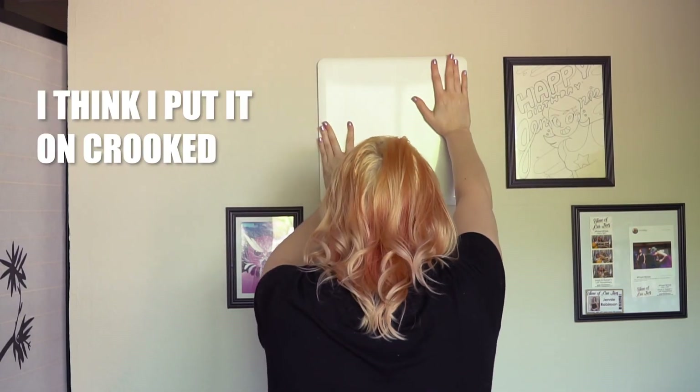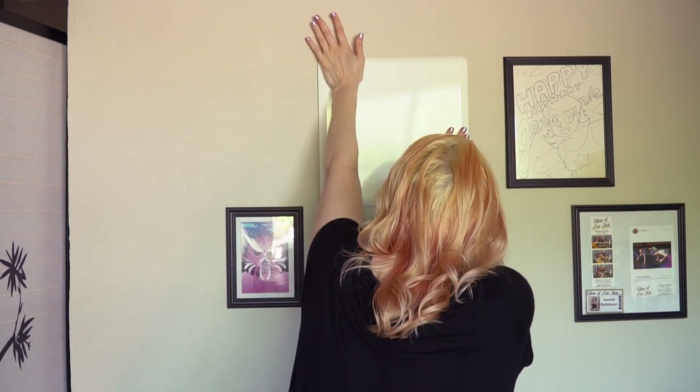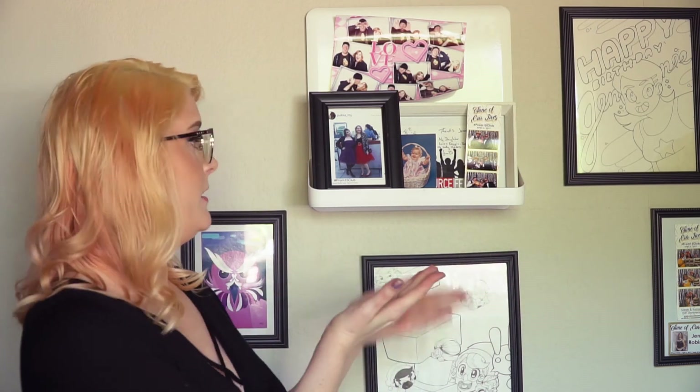I think I put it on crooked — I can see the line. Oh well. It's on there. So there we have it: it's hung back up in its original place, sort of like it originally was. I guess it did get a little bent in the fall. Hopefully it'll stay up this time.